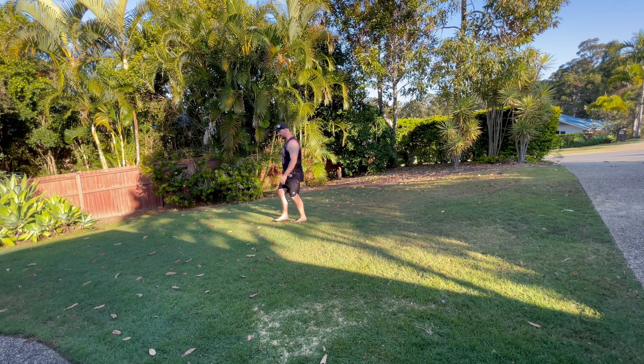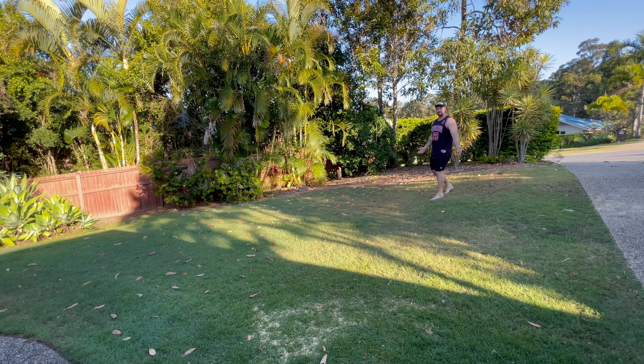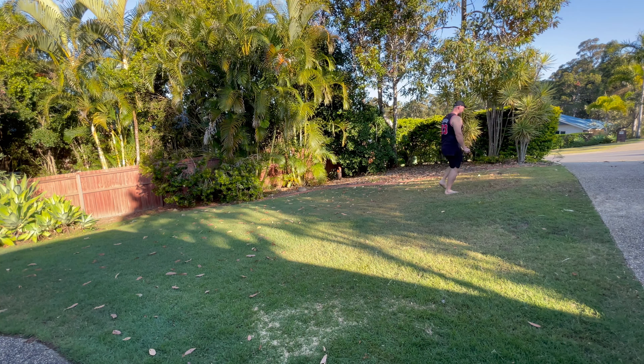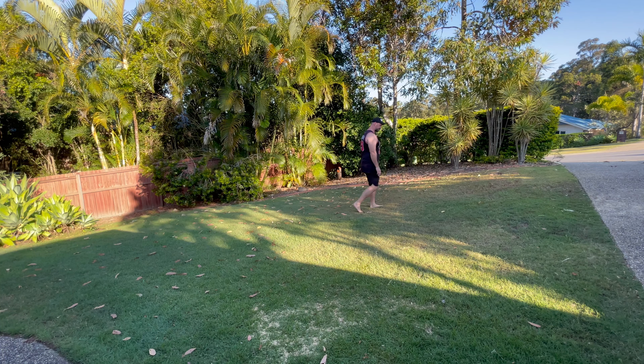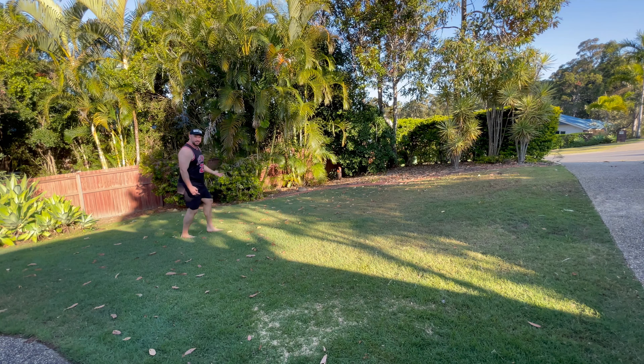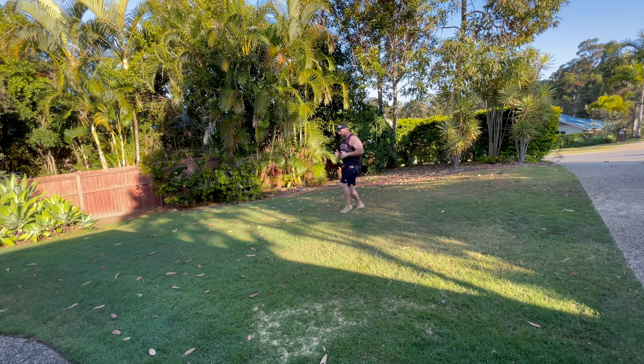This is reversing out knee pain, ROKP. As you can see, I'm just walking backwards. I've got a little bit of a slant on my lawn, which is cool. I can go backwards as well, which will give me a different effect. You can continue to advance this, even to a little bit of a jog.